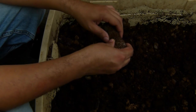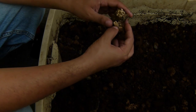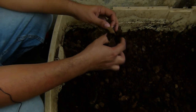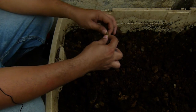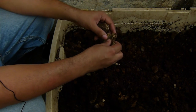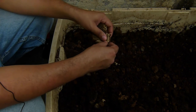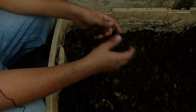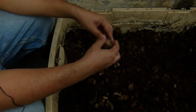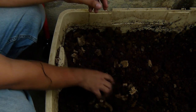Este es un compost maduro. A diferencia de lo que la gente puede creer, un compost maduro puede tener partículas grandes, como por ejemplo este trozo de mazorca que no se han desbaratado completamente, y eso no necesariamente implica que uno esté listo. La mejor forma de identificar un compost maduro realmente es por el olor, incluso por los insectos que están en él. El mejor indicador de un compost maduro es el aroma que tiene.